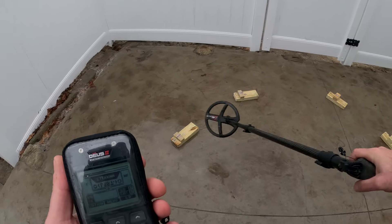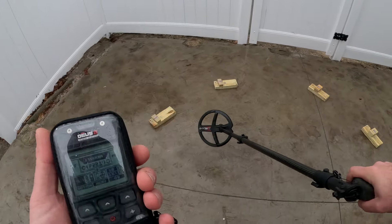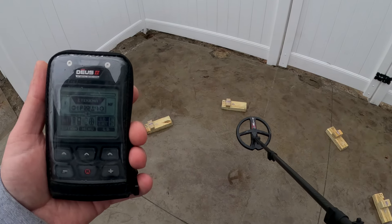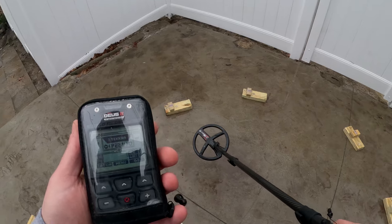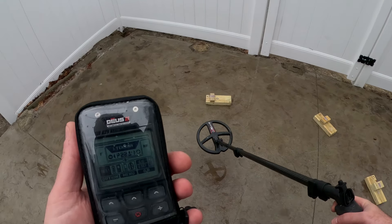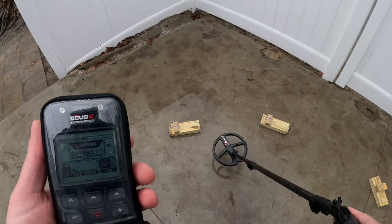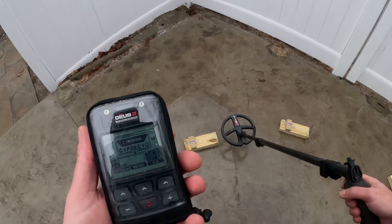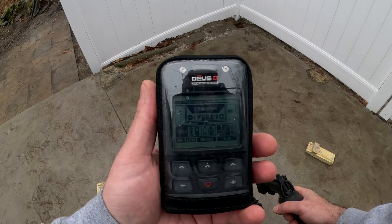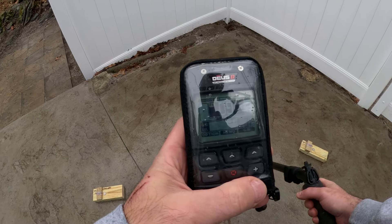Level three is where that ID starts to plummet down to 7/8/9. Now is the Deus 2 a great unmasker? It is — it will pull it through, but you're going to get that 7/8/9 ID. Whether it's a great unmasker really depends on if you dig those 7/8/9s. I do not — I'm sure I'm missing things with the Deus 2, but at old cellar holes and home sites I'm digging a lot of nails. At one-inch raised next to a Barber dime — no ID, just a little chirp. Fast program gives us the nine.